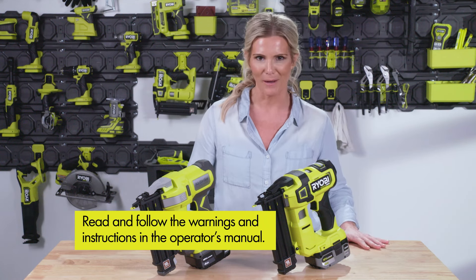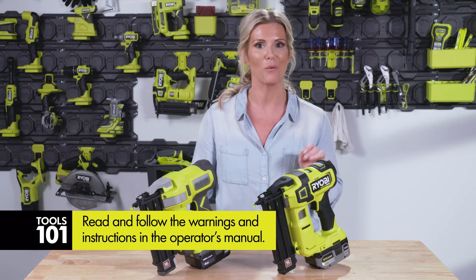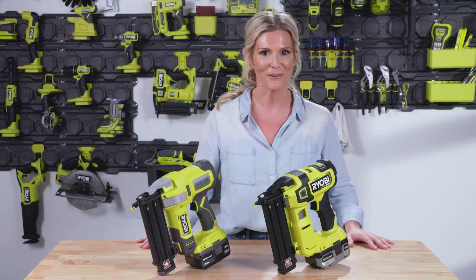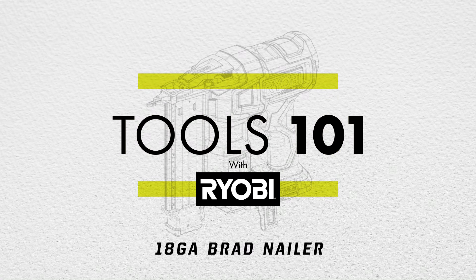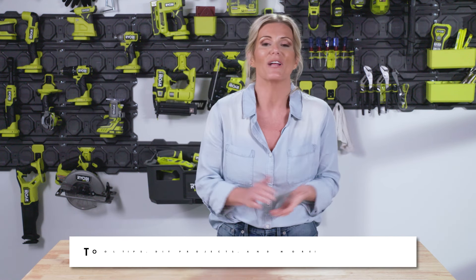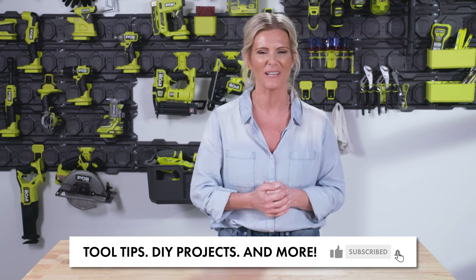Your brad nailer can easily become one of your favorite tools, but be sure to read your operator's manual for any warnings or safety tips. Now get out there and find some projects you can do with your new brad nailer. Thanks for joining us. Hey RYOBI Nation, thanks for tuning in to this episode of Tools 101. If you liked what you saw, be sure to like, subscribe, and comment below — let us know what projects you want to hear more about and what you're working on. Let's get out there and build together.